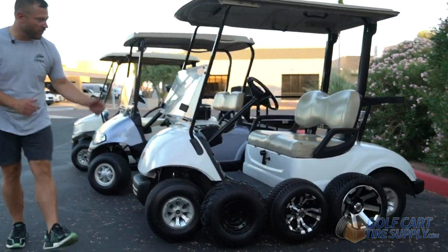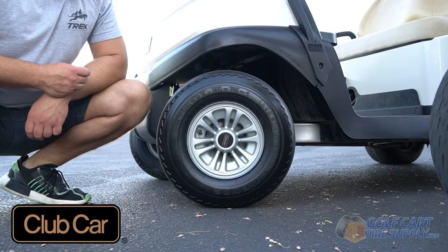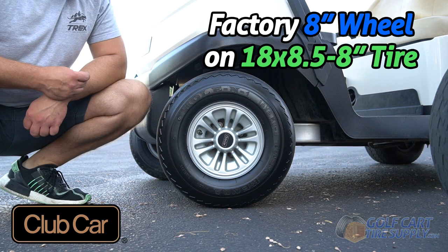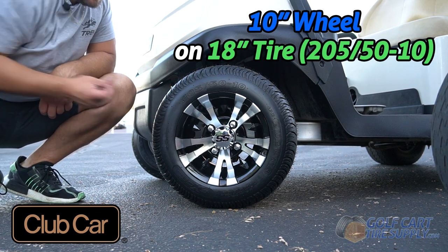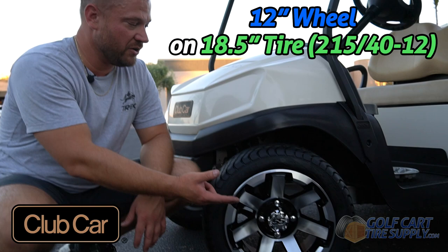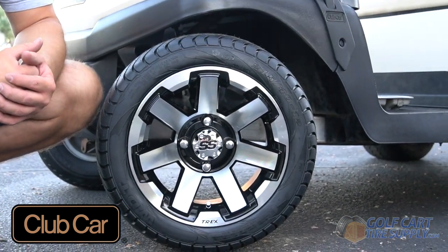Now we're going to prove to you that all of these wheels and tires fit on all of these golf carts. First, we're going to show you on this Club Car Tempo — it also works for a Precedent and Onward. And as you can see, this 12-inch wheel with this 215-40-12 will fit on an Onward, Precedent, or Tempo with no problem.